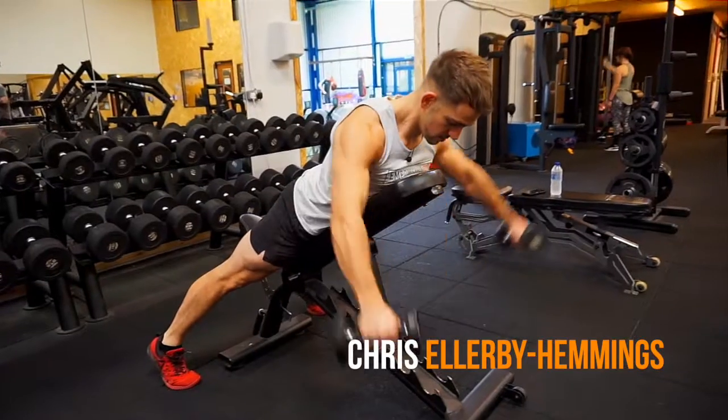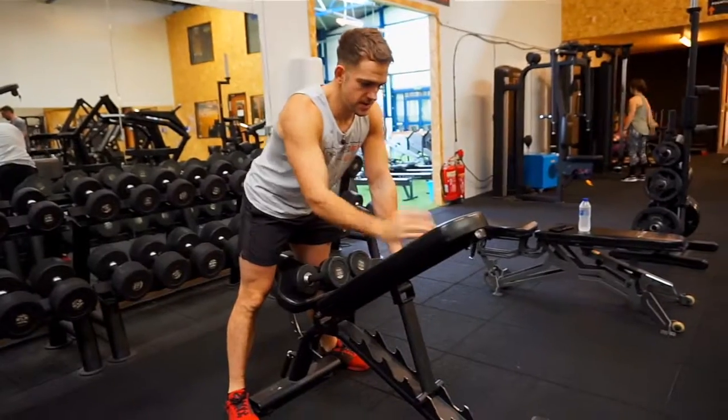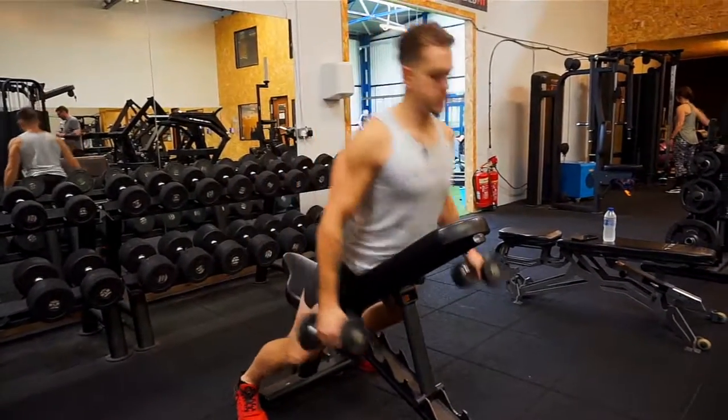Today I'm going to take you through the Rear Dumbbell Fly. We're going to use a supported bench — this is a good position to have it in. We're going to mainly focus on the rear deltoid in this position.